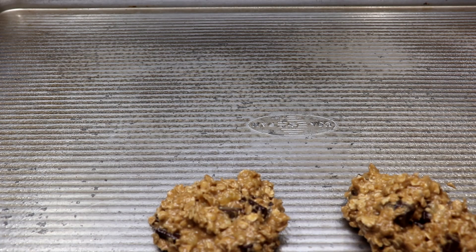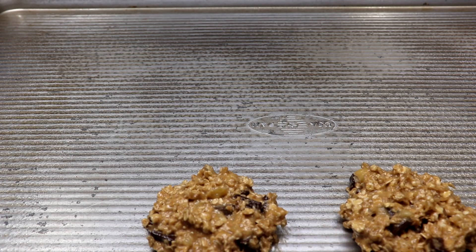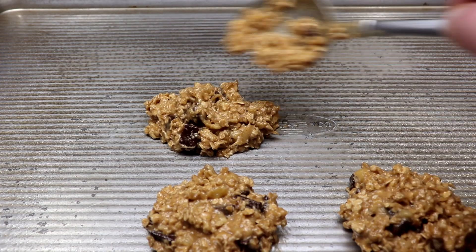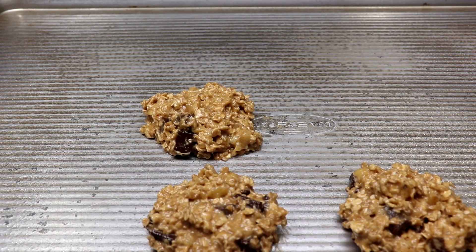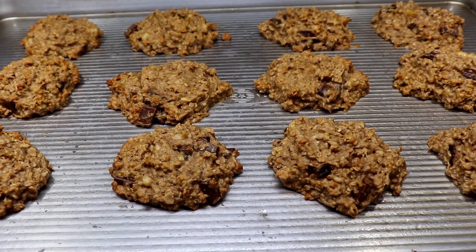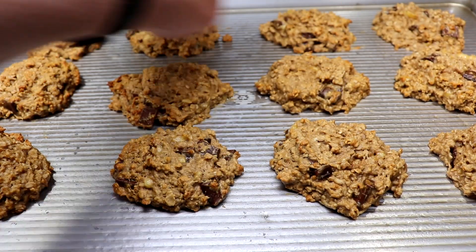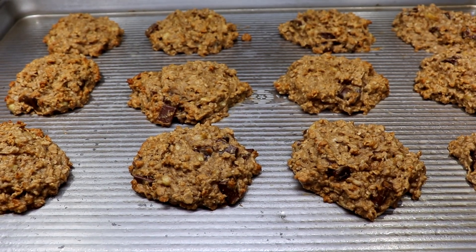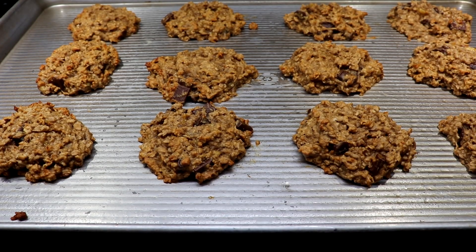The key thing to remember is that the shape you put them on the sheet is pretty much what you're going to get — they're not going to spread much, nothing more nothing less. So do what you need to do to make them how you want them, however big or small. Fill up the sheet and get them from the oven at 350°F for 15 minutes. They should get a little golden on the edges and peaks.